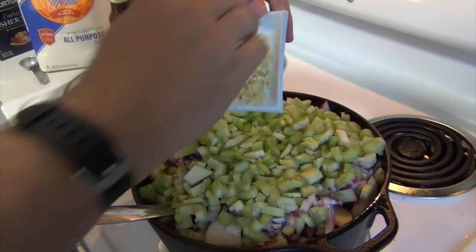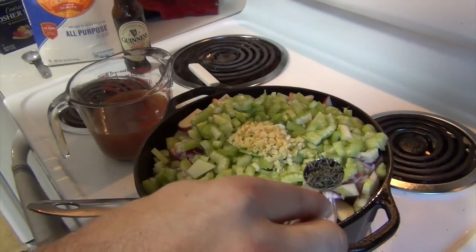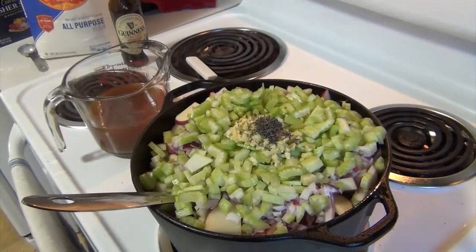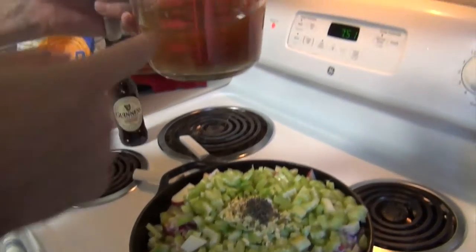Four cloves of garlic, chopped. Last but not least, one teaspoon of fresh thyme. All right, we're going to mix this up. Two cups of beef stock.